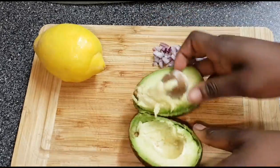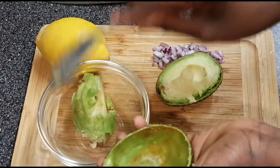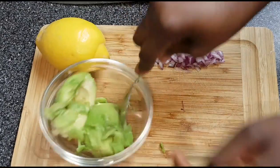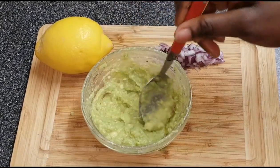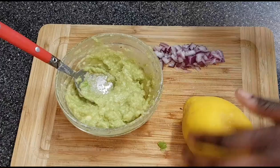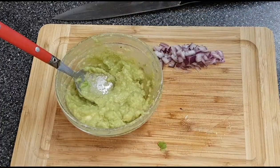Open it up, get rid of the stone, grab a bowl and spoon and just take out the flesh — the shell, you'd call it. Just mash it. The paste is smooth enough. If you have a small blender I recommend using that, but my blender is quite big so it won't really work. I just mashed it up, then cut a bit of lemon and squeeze it in.